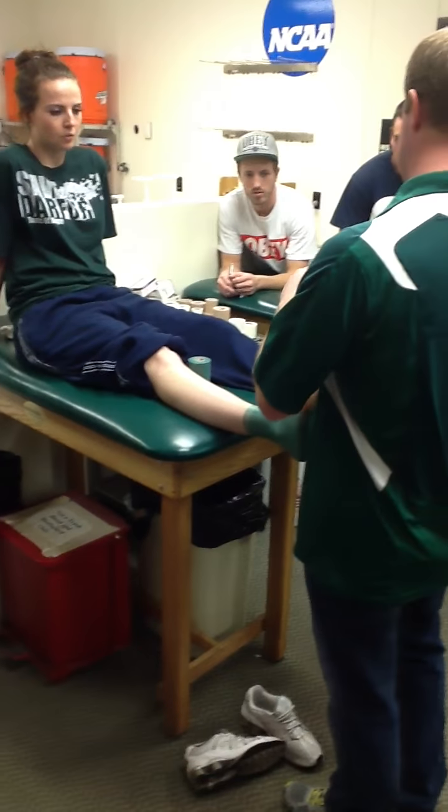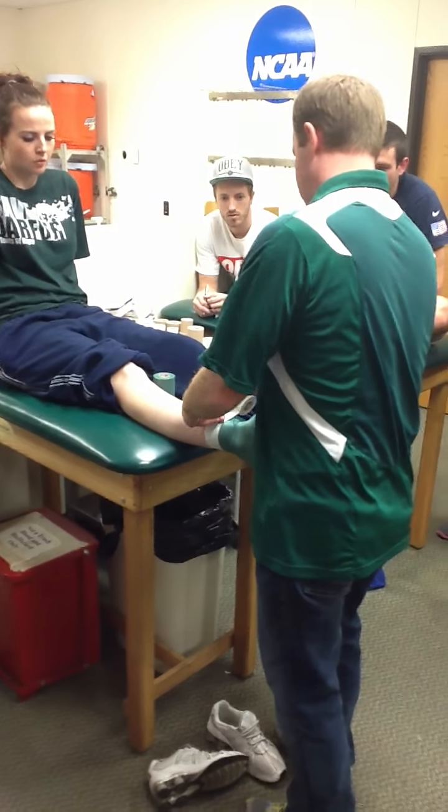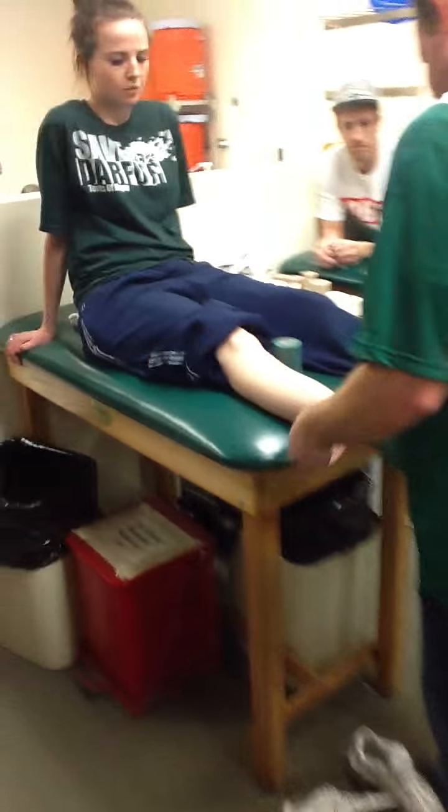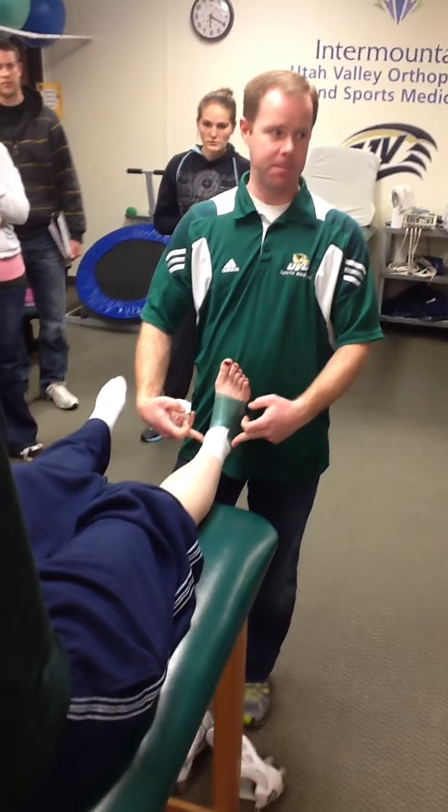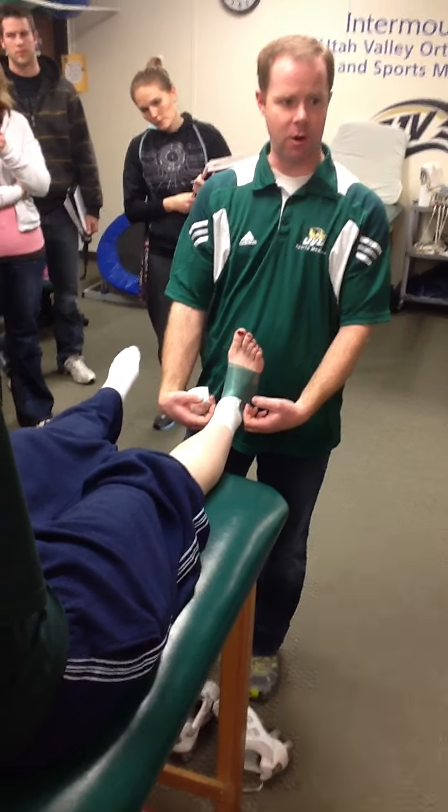Everything's done in threes. So we're going to take our tape and put down three anchors. My third anchor should get me really close, if not right on top of my malleola. That's kind of how you know you've come down far enough.